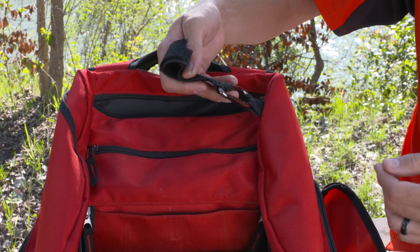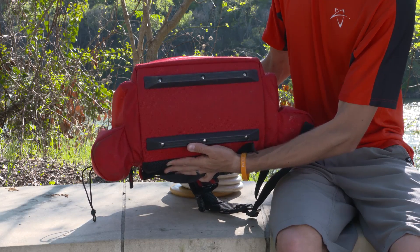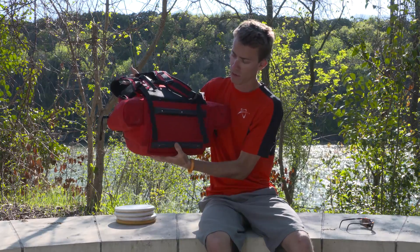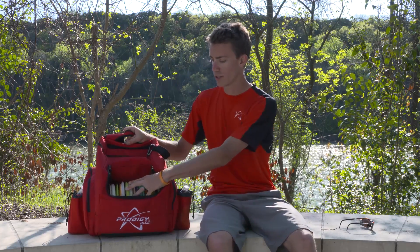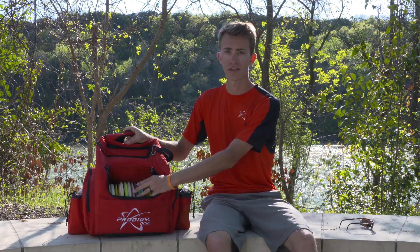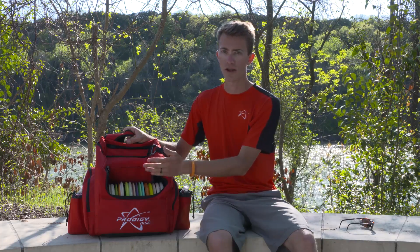Every bag comes with one of these. Compared to the BP-3, the BP-2 actually has a hard bottom, making it a bit more rigid whenever you're putting it on the side of a hill or laying it on the ground, so the 20 to 25 discs don't affect the shape of the bottom. It stays very structured and flat on the ground.